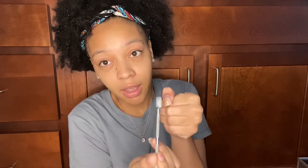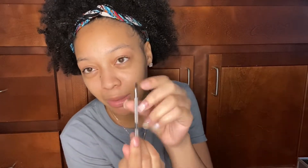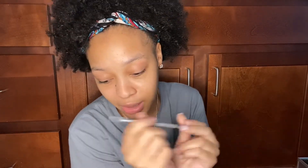Item number one: you need a cuticle pusher. This is to push cuticles back — I mainly use this end. You also need sanding bands. This is to remove the shine from your natural nails. I believe you need the fine grit.